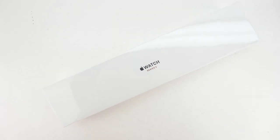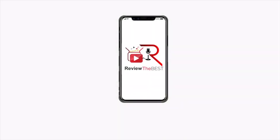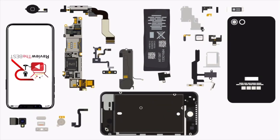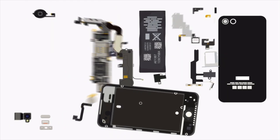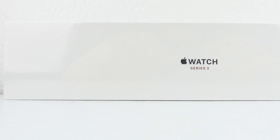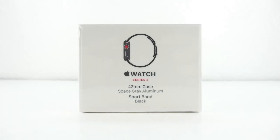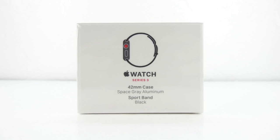What's up everybody, this is Aaron and in today's video we're going to be unboxing and taking a look at the just released Apple Watch Series 3. Welcome back — the Apple Watch Series 3 offers a few more features than the previous generation, and in today's video we're going to be taking a closer look at the Apple Watch Series 3.